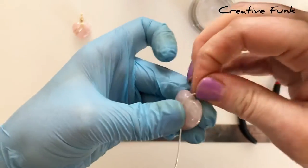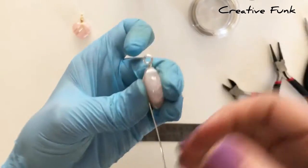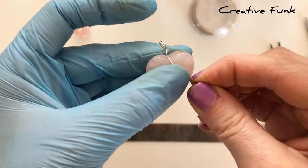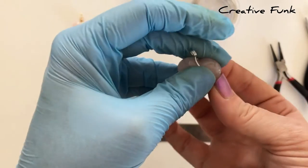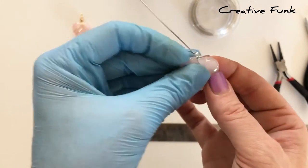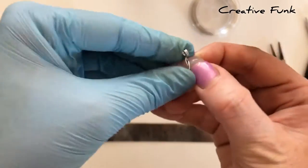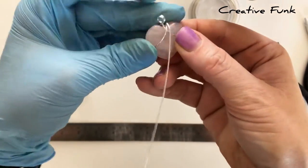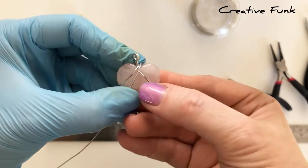With your bail made, bend it so that it sits over the center of the crystal when you turn it on its side. Holding it very firmly in your left hand, start wrapping the wire around to do the top layer — wrap it around the right hand side and then back up to the center, then wrap it around the left hand side and back up to the center.